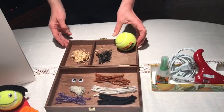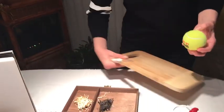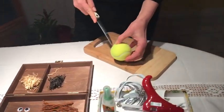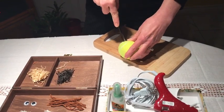So the first step, we need to cut the shape of the mouth. Let's get the cutting board and the knife and we are going to cut the shape of the mouth. With the knife, please be careful.